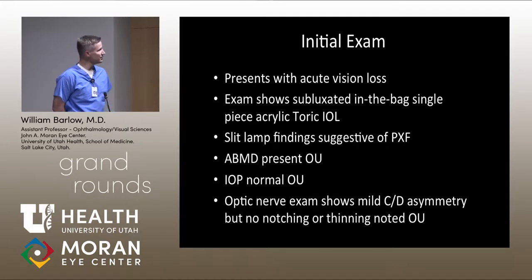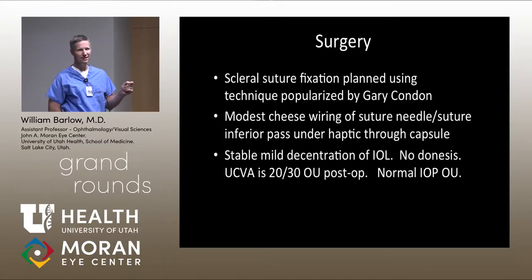Surgery was performed using a scleral fixation technique popularized by Gary Condon. The needle point used is not ideal for this technique — ideally it would be sharp at the tip and smooth along the edges. There is a tapered component to the needle currently used, and a little bit of cheese-wiring of the inferior pass of the suture, which resulted in modest decentration of the intraocular lens. It is very well fixated with no iridodenesis or other abnormalities.